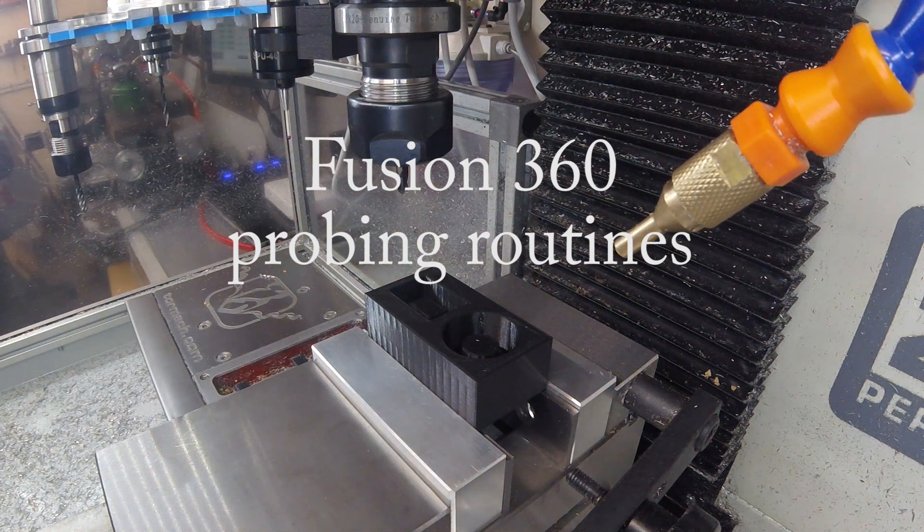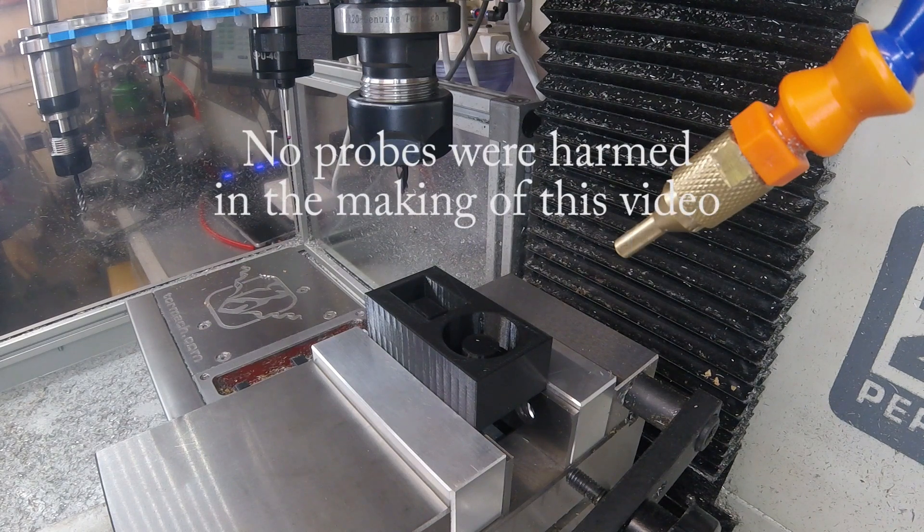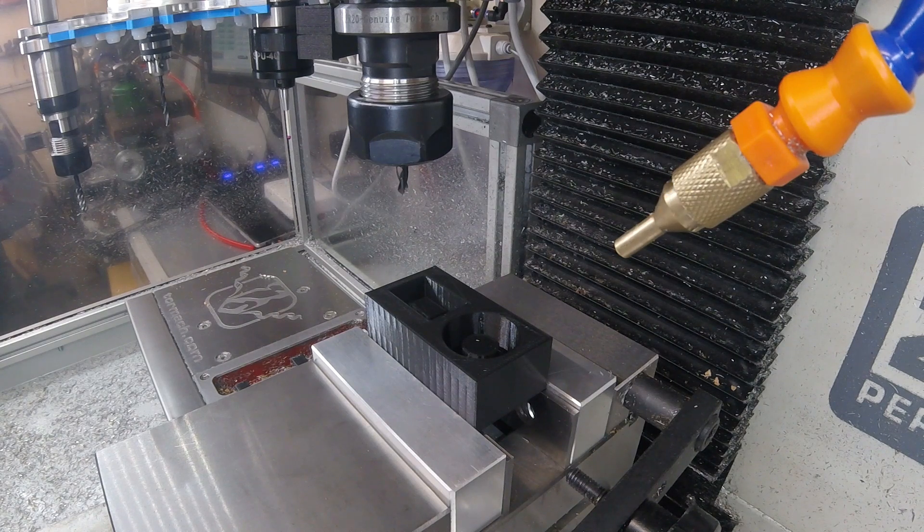Hi everyone! This probably won't be the most interesting video we've ever seen — it's just a demonstration of all the probing functions present in Fusion 360, implemented on a Tormach PCNC 440 with a wireless probe. Here we go!